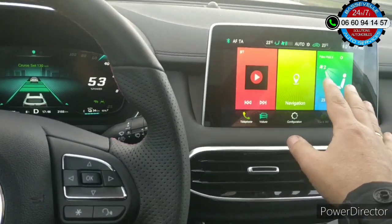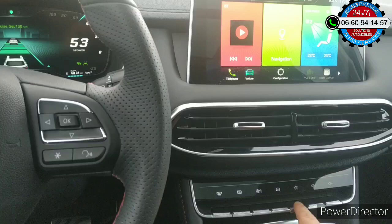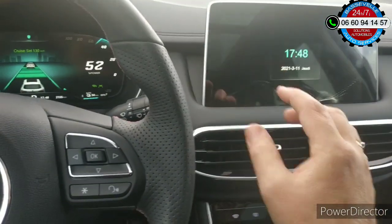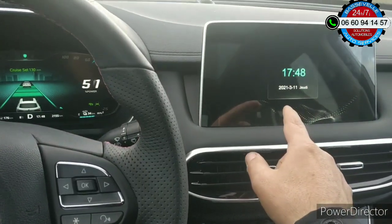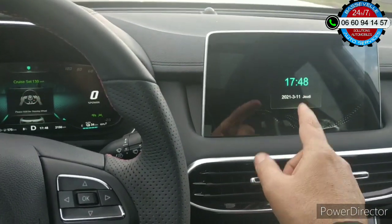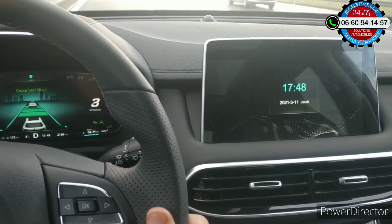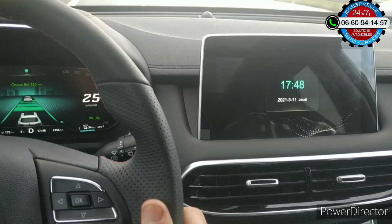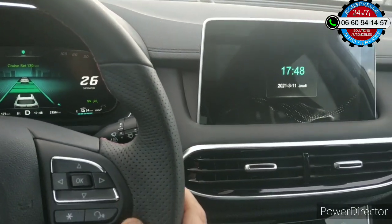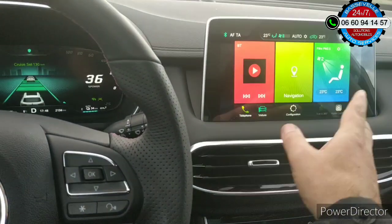Pour éteindre l'écran, par exemple si vous ne voulez pas avoir les informations, vous appuyez sur la touche maison quelques secondes. Mais là, par contre, ça coupe tout, même la radio. Vous n'avez que la date et l'heure qui s'affichent — on est le 11 mars 2021. Pour réactiver, un coup bref et vous avez accès.